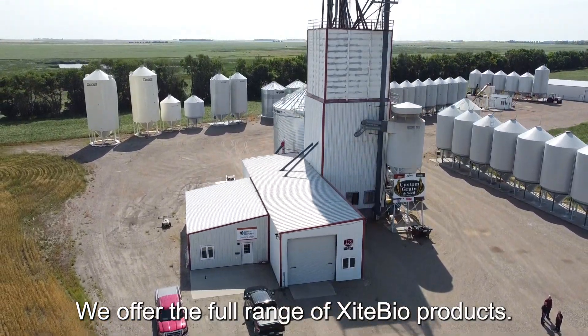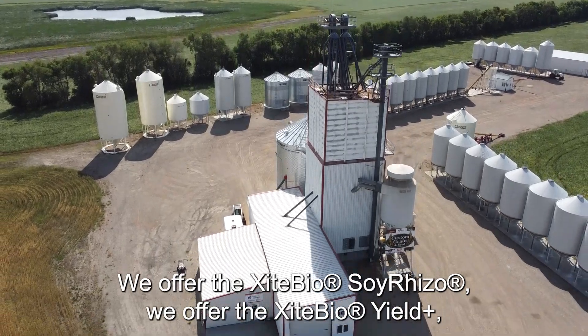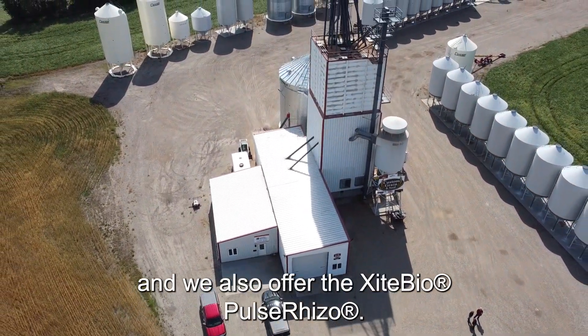We offer the full range of Exite Bio products — the soy rhizo, the Yield Plus, and also the pulse rhizo.